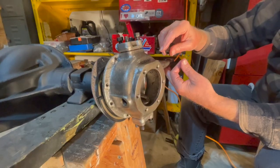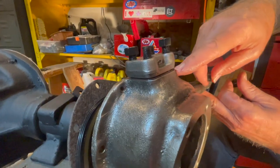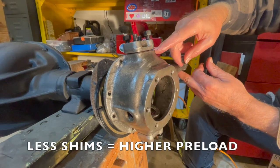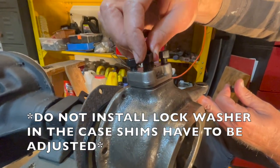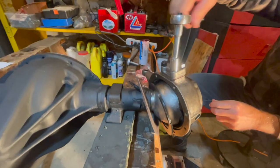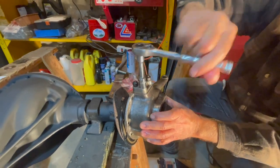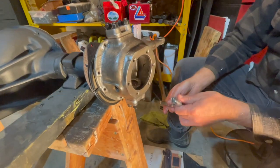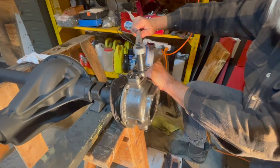Once you have your top and bottom king pins in with at least one shim — and this is trial and error — the more shims you add the less the preload is, and the fewer shims the higher the preload. Don't put lock washers on yet in case you have to add or subtract shims. Torque the king pin bolts in a crisscross pattern, snugging them up first, then torque all nuts on top and bottom to 30-35 foot pounds — we're torquing to 30 foot pounds.